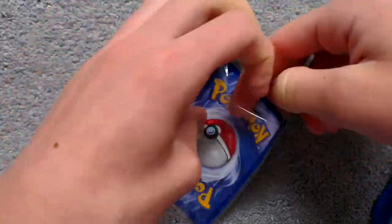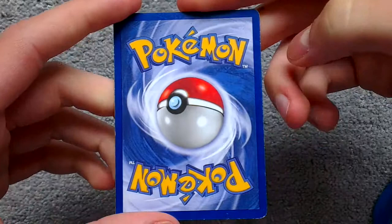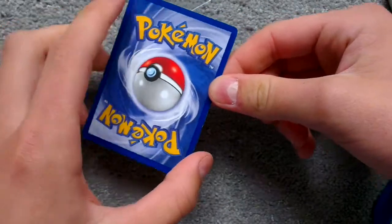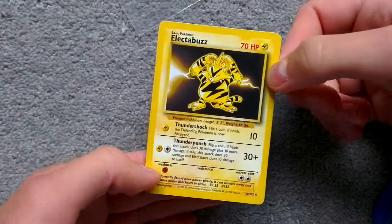Alright, now take it out of its plastic sleeve. It's in pretty good condition, actually. And, as far as I can tell, it's not fake. And, moment of truth — two Electabuzz!